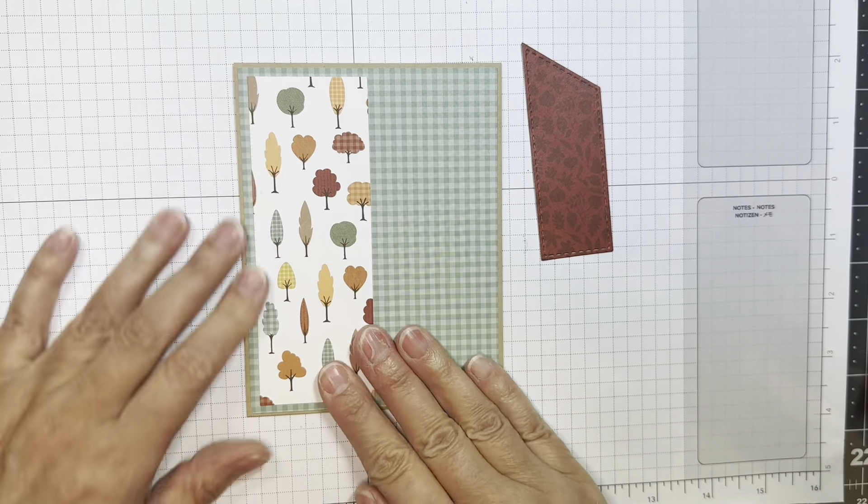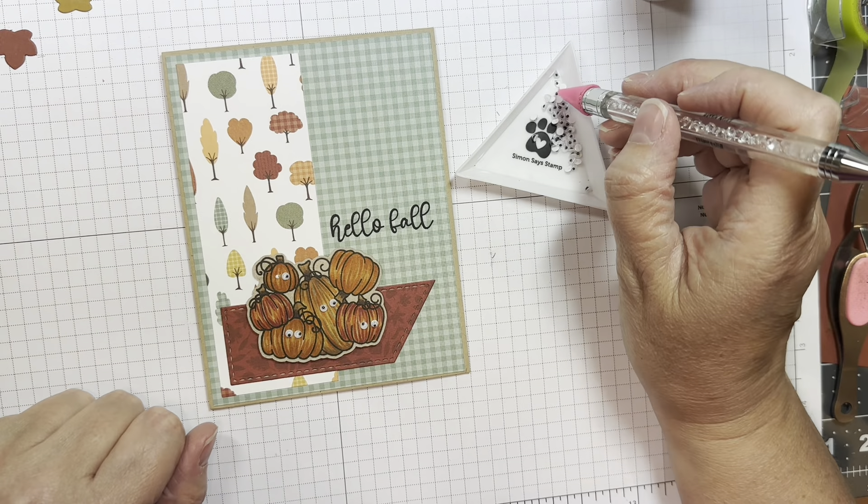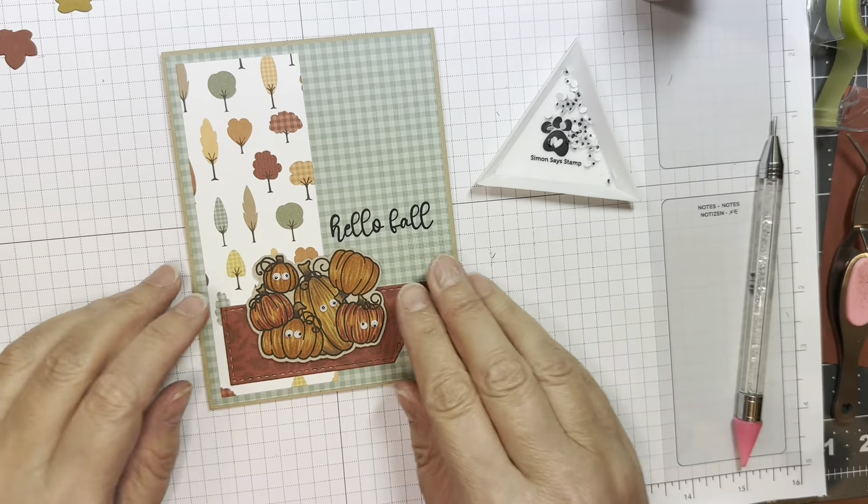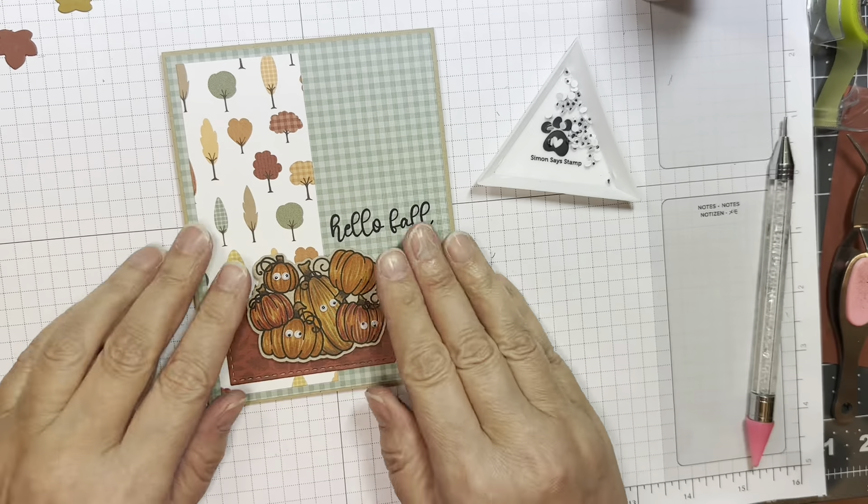Now I'm lining up another sentiment. It says Hello Fall, and I'm going to stamp that on the front. I don't have a list of the Copic colors I used to color these pumpkins — I thought I had them written down somewhere. I colored this a long time ago and I'm trying to use up images I've had colored. Normally I list all my Copic markers, but I did use Copic markers for this one.